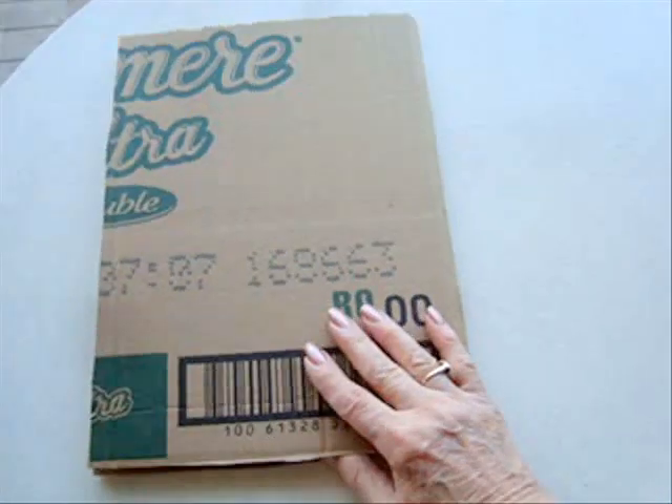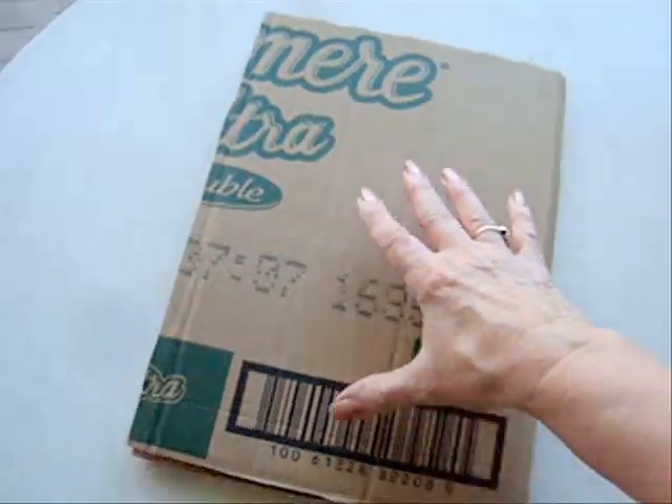As you see, it closes like a book. Each side should be large enough to accommodate a sheet of paper.